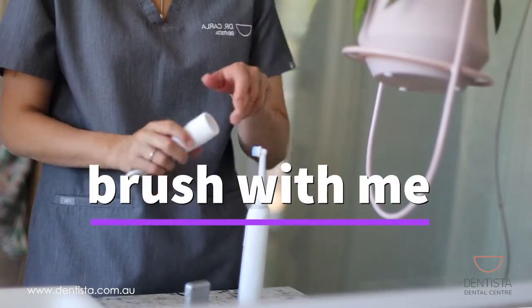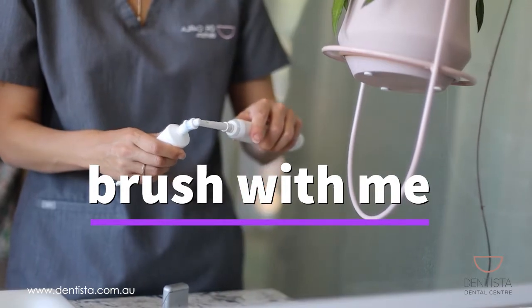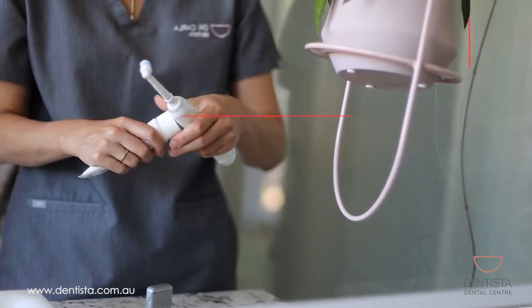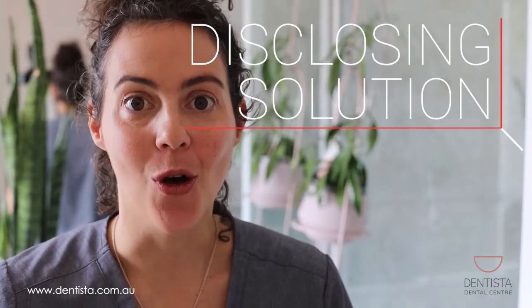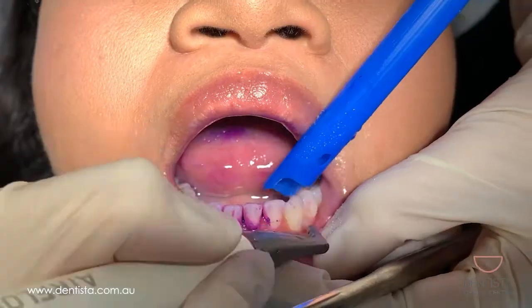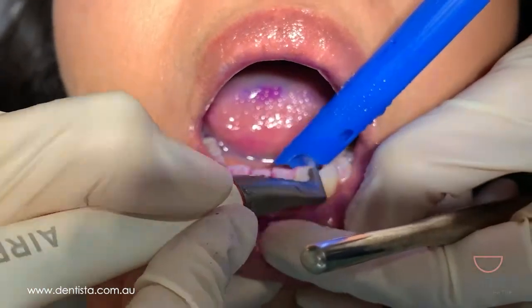One of the trickiest things about plaque is that it's tooth-colored — you can't actually see it. So for our demonstration today I'm going to be using something called disclosing solution. If you come in to see us at the dentist and we do a checkup and a clean for you, we use this disclosing solution as part of our airflow guided biofilm therapy cleaning technique, as part of the protocol.